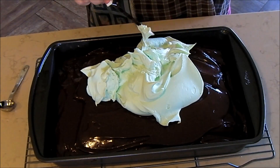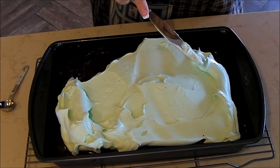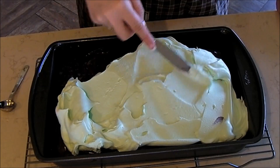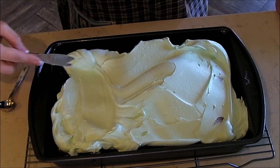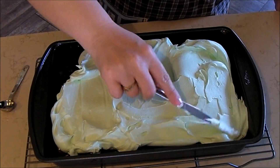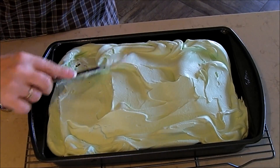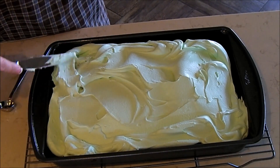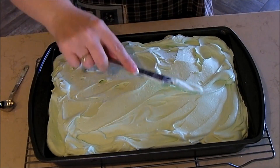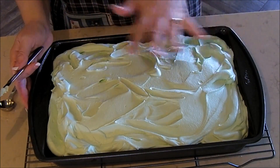Spread the Cool Whip over the entire cake. The recipe calls for crème de menthe chocolate candies — probably like Andes candies — and you can break them up and put them over the top, but I did not do that this time. The next time I probably will. You can break up Andes candies and sprinkle them over the top for a little crunch on top of all this yumminess. Oh, isn't that something? It is a pretty minty green color. I love it. So if you have the candy, sprinkle it over the top right at this point.